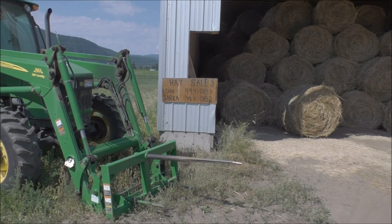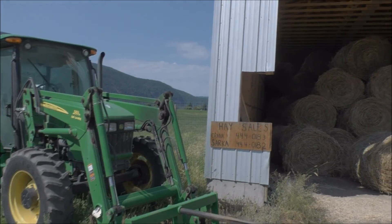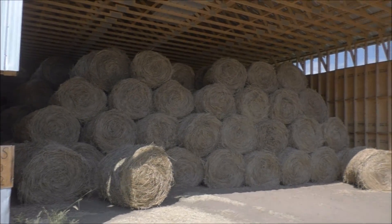If you're looking for some hay, we usually deliver locally free of charge. If you're interested in picking up hay out of the field, we can give you a discount on that if you can bring your vehicle and we can load them for you.